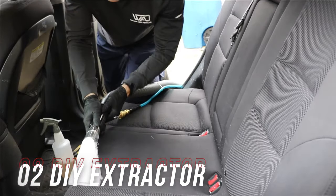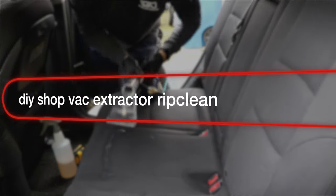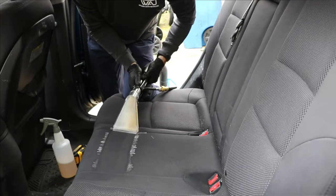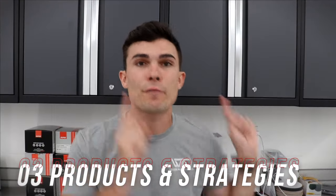The next extractor you see me using here is actually not a dedicated extractor — it's just a regular shop vac, my four-gallon Rigid vacuum. This is from the company Rip Clean; it's their Better Extractor Kit. Essentially they put together a kit where you can turn a vacuum into an extractor — it comes with the waste hose, the water line, and the extractor head. Before I tell you which one I prefer professionally, I want to talk about the products and strategies I use on the front end.